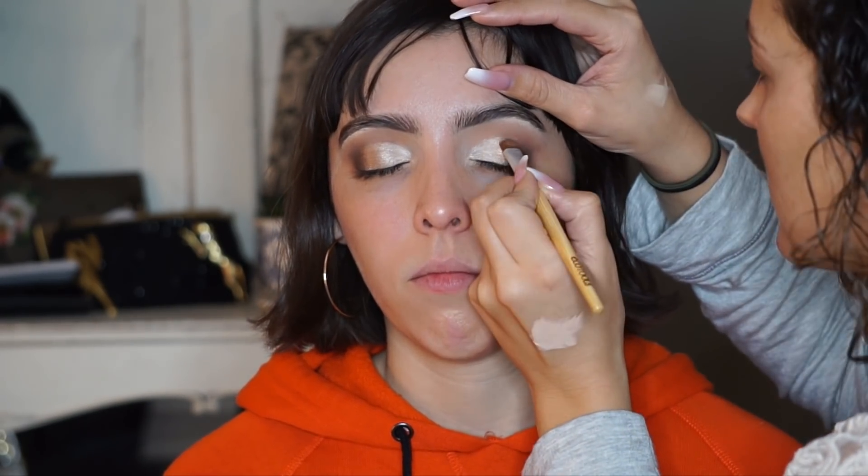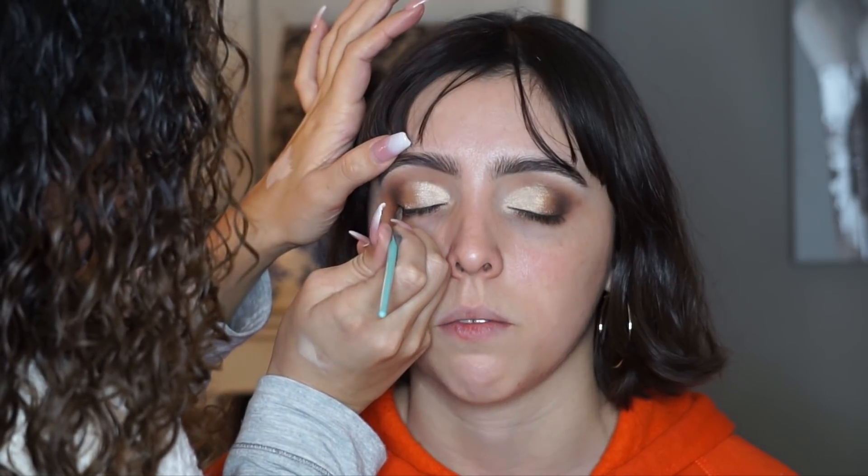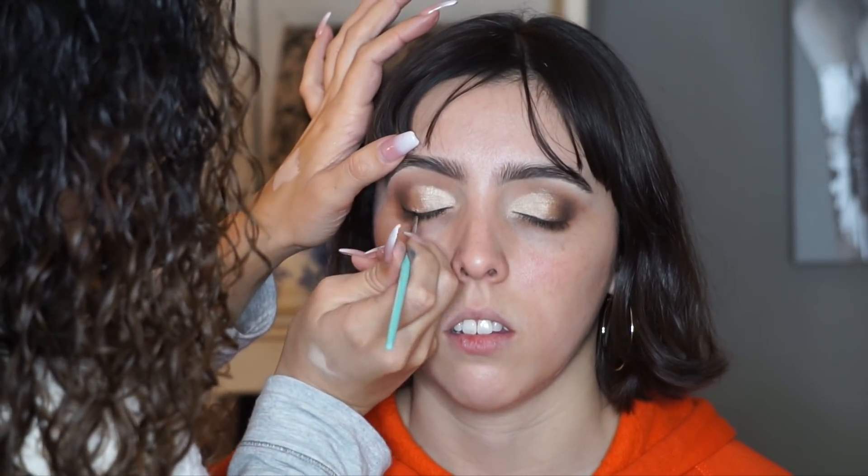Here I'm just going in and repeating the same steps on the other eye. With a little bit of black — just a touch of it in the outer corner — just to deepen it up and smoke out the eyes a little bit more. I also ended up adding just a touch of the shade Aziza from the Juvia's Place Saharan 2 palette — it's like a white gold — on the first half of the lid.